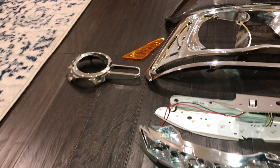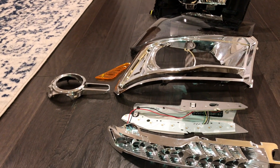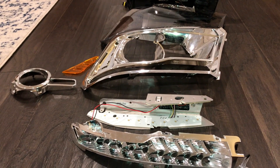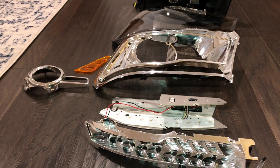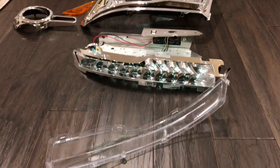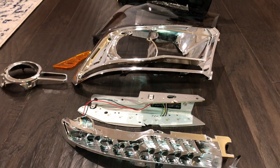I kind of cracked my amber reflector over there, so just be careful. This stuff is very fragile. I'm pretty sure you can find replacement parts, but it's better just to not have to deal with that. I hope you guys liked the video. If you have any questions, please leave them in the comments and please like and subscribe. Thank you.